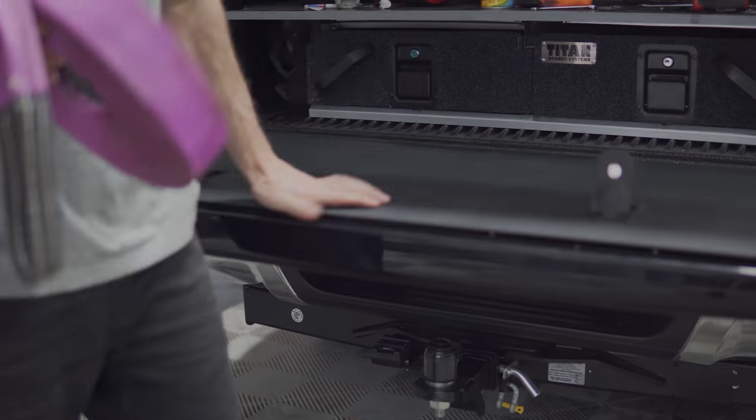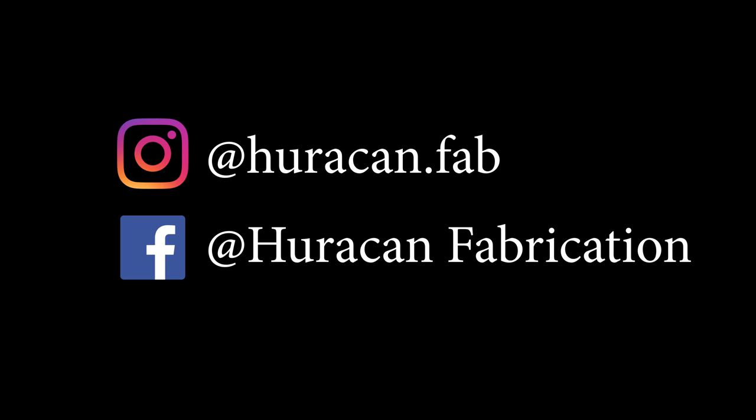We love seeing your photos. Feel free to contact us on Facebook, Instagram, or message us directly with your photos.